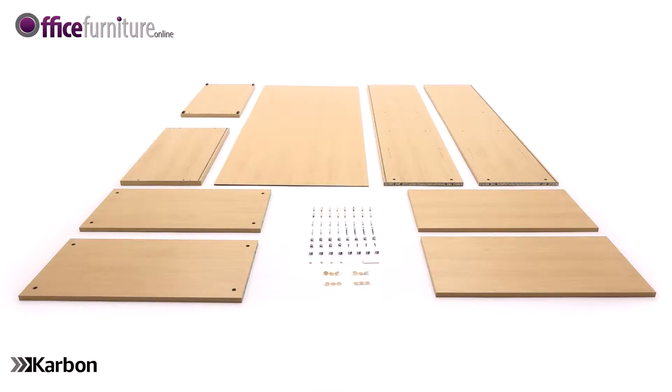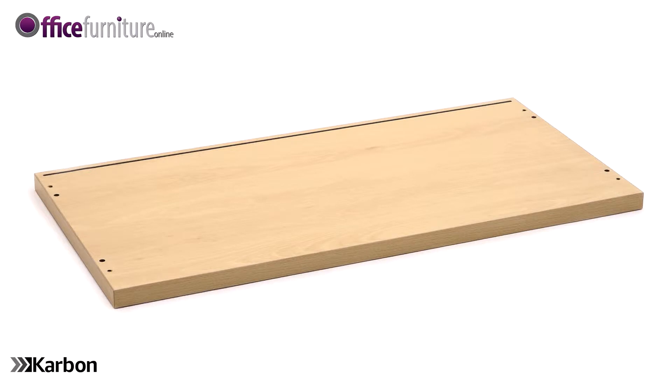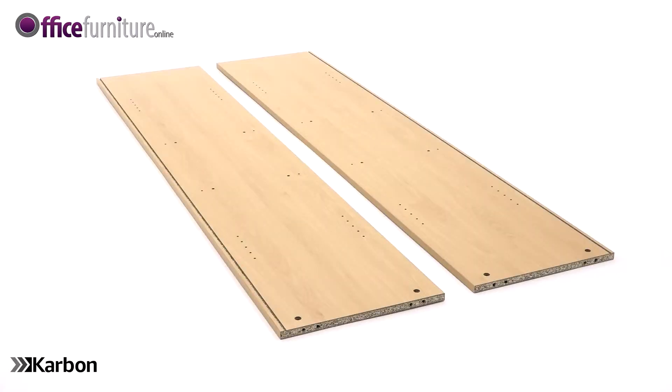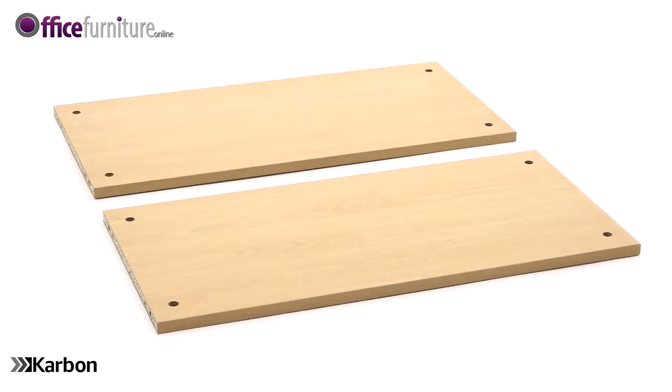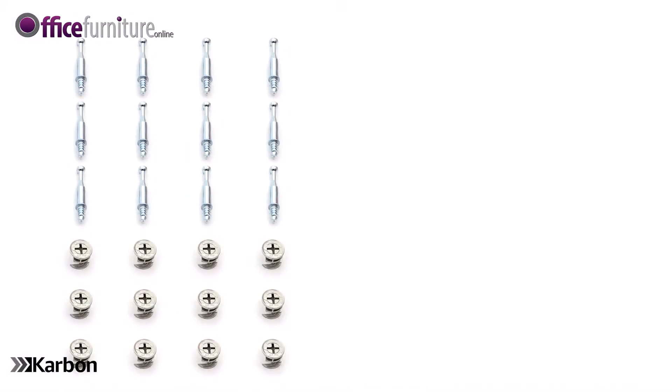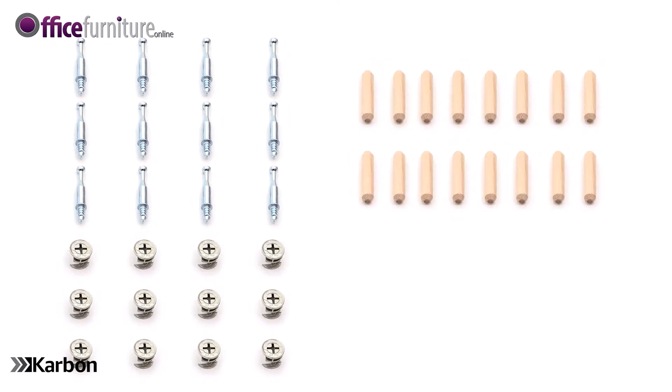Included in the boxes are: 1 Top Panel, 1 Base Panel, 2 Side Panels, 1 Back Panel, 2 Fixed Shelves with Pre-Drilled Holes, 2 Height-Adjustable Shelves, 12 Cam Pins, 12 Cams, 16 Wooden Dowels, 4 58mm Screws, 4 20mm Screws.